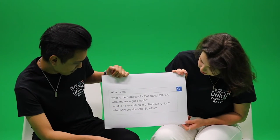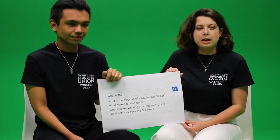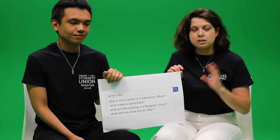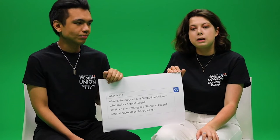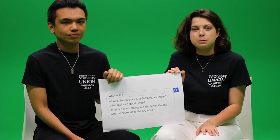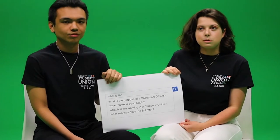What services does the SU offer? A couple of the main ones that we have is the advice service. We also have a number of societies that you can join — there's one for everyone, pretty much, depending on what you're into. We have the Safe Zone taxi scheme from the library. We also have the Spike Wise anti-spiking campaign and the Go With The Flow period poverty campaign as well.